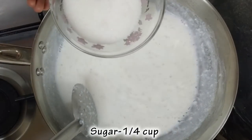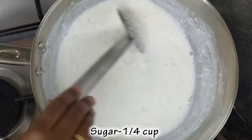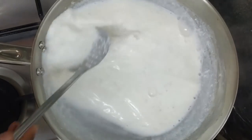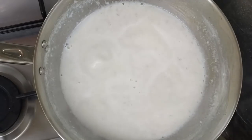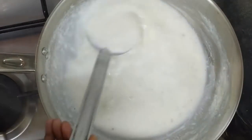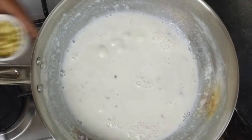I am going to add 4 cups of salt. I am going to add 15 minutes to medium flame. I am going to add 15 minutes.